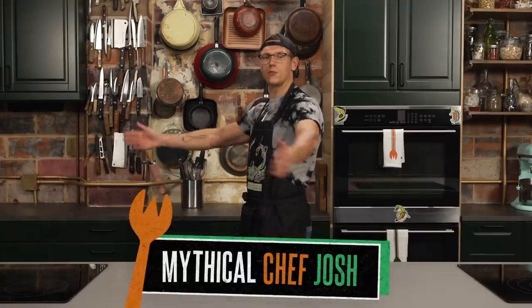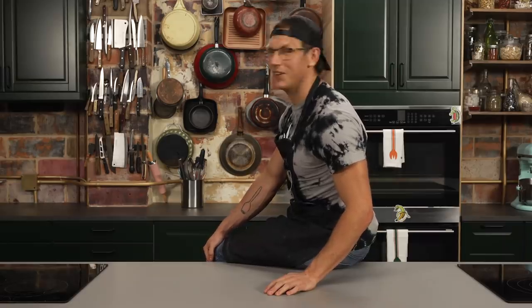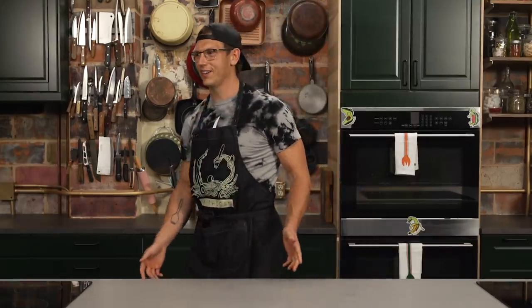Welcome to Mythical Kitchen, where dreams become food. One of those will work, right? Yeah.